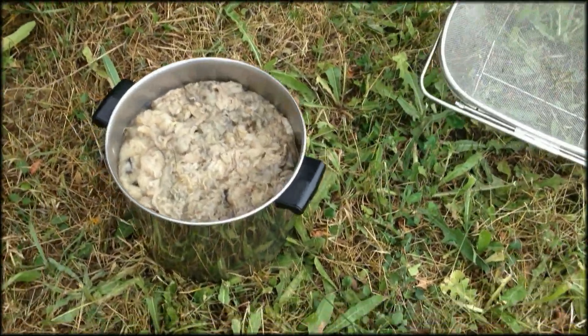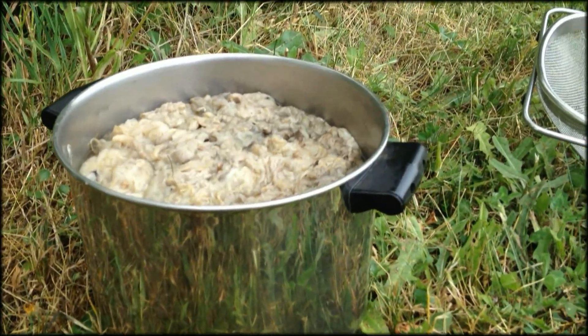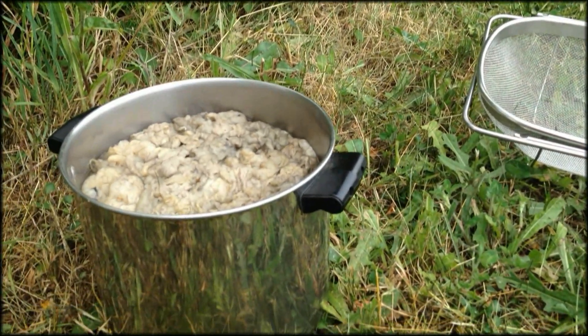So I boiled a pot of wool on the stove and then I brought it out here. I can't pour it...